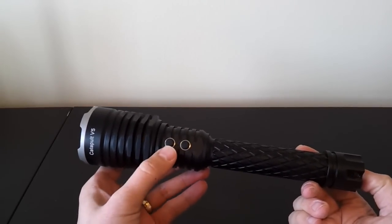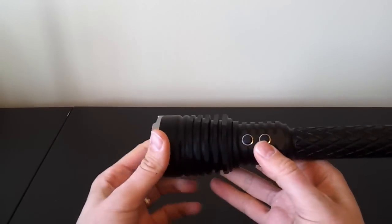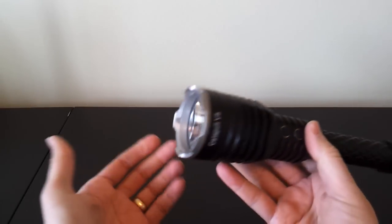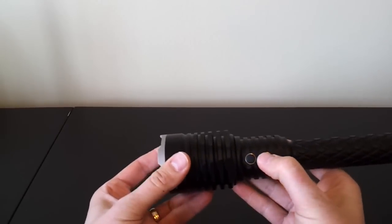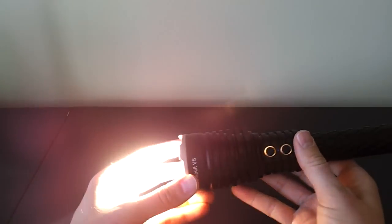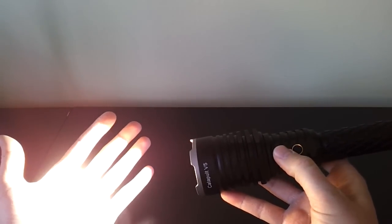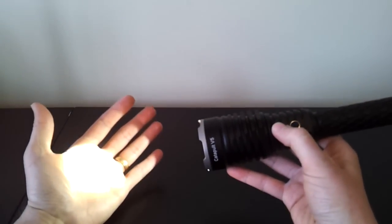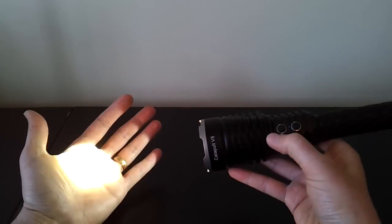A two-switch interface usually means one switch to turn on and one to change modes, and that's generally how this works. The bottom switch is the on/off — press it once and turn it on. I find the first time after changing batteries it doesn't always come on; try it a second time and it comes on fairly consistently. You control the output with the second switch in the head, simply clicking to move through modes: low, medium, high, turbo — and then it cycles back to low.